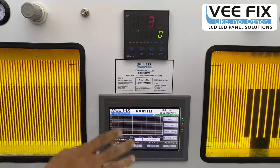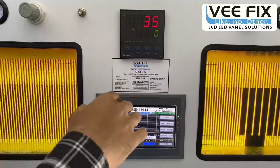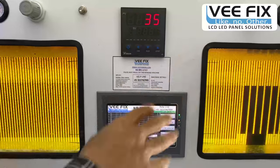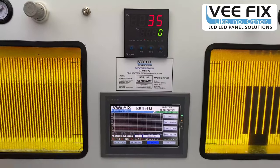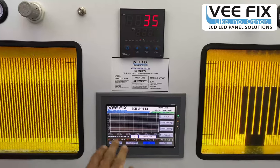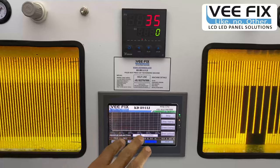This is an automatic control bonding machine. Once you select the appropriate profile, the controller adjusts the required temperature and pressure control systems automatically. The bonding is done very accurately and precisely, and the main benefit of this precise controller is that the bonding strength is like that of an original new panel.